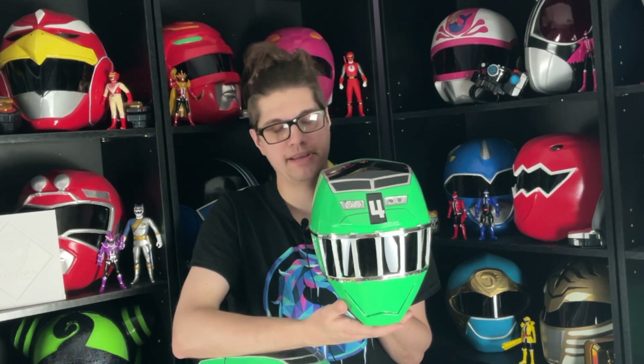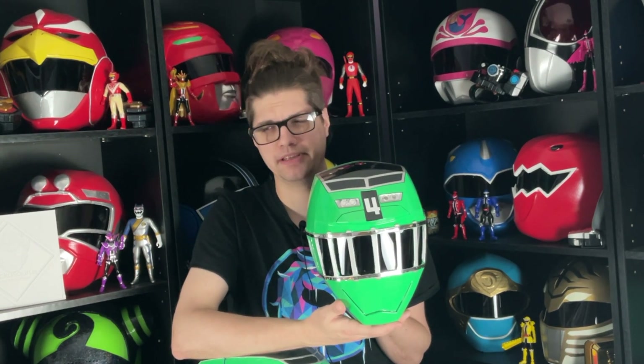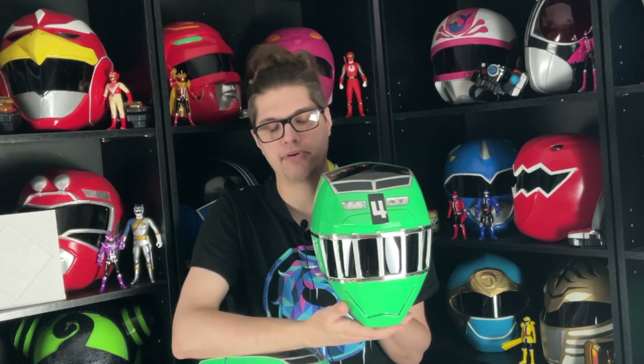I thought about putting a piece of clear plastic over the number because it kind of looks like they are covered on the real helmets. We'll see how the rest of them go. We're currently working on red and blue, and I have plans for yellow and pink very soon, because I just finished ToQger last month and it's an amazing series. Please check it out. I know a lot of people hate on it because there are trains and the imagination theme, but it's worth it — it's so good. Can't recommend it enough.